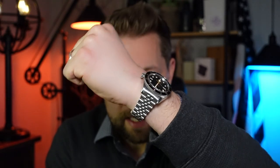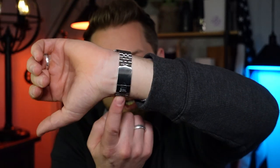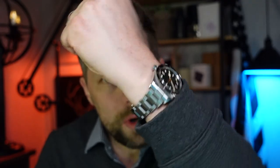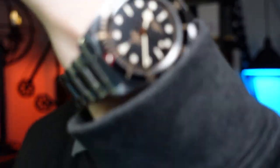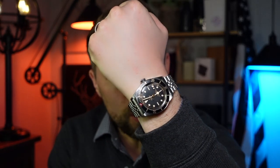All right, fellas, so there you have it — how to put the Uncle Jubilee bracelet on your Black Bay 58 with your original Tudor OEM clasp. So which one do you prefer: the OEM Oyster style bracelet, or this on the Jubilee? If you've made it this far into the video and you found some value in it, please drop a like. And if you want to see more videos like this, hit that subscribe button. And remember, guys, life is short — so wear your watches.